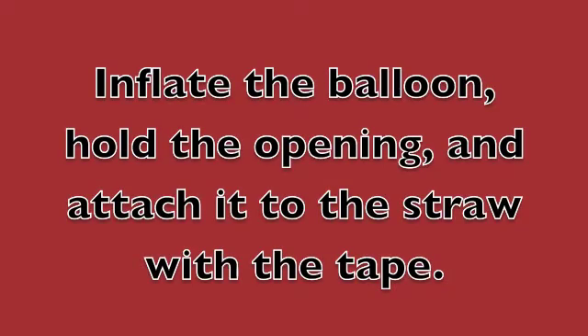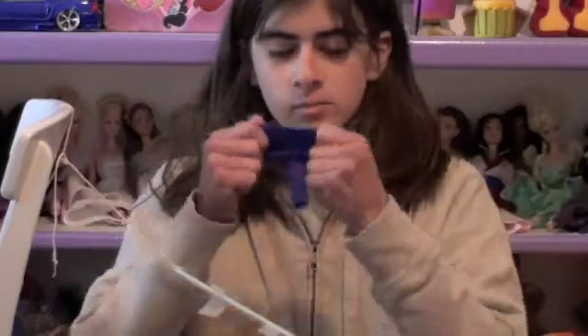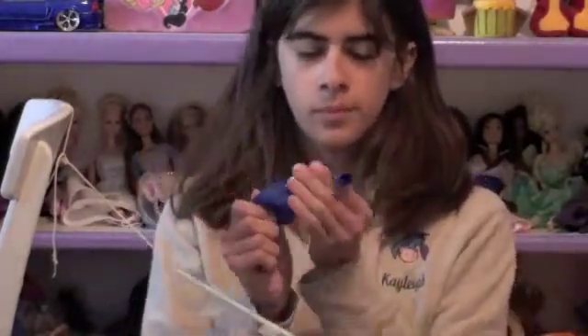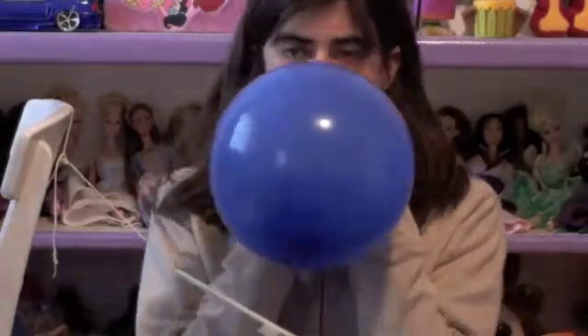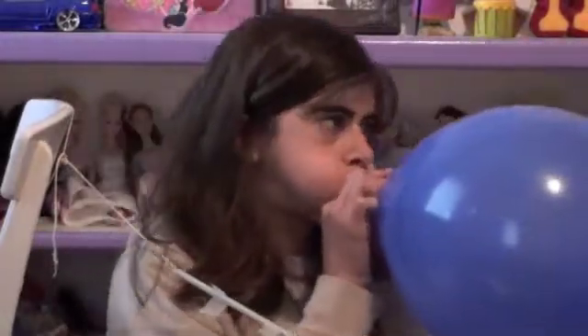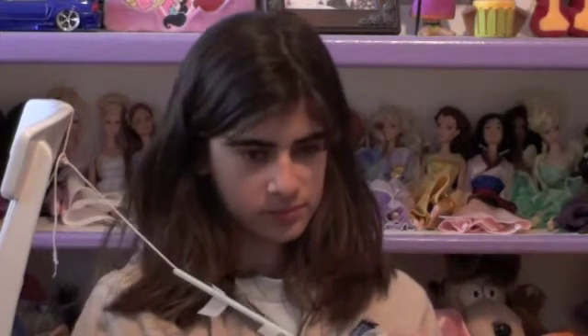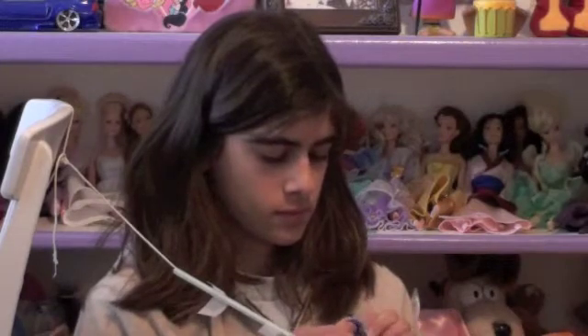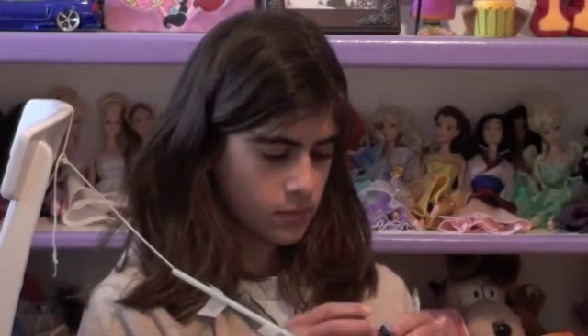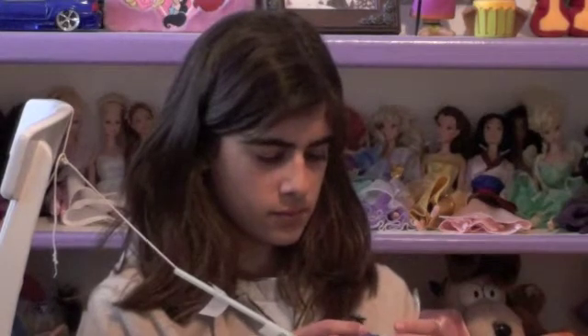Step four: inflate the balloon, hold the opening, and attach it to the straw. Sammy here — I don't have another person, so I'm just going to tape the box. I don't exactly know what she means when she says that, but let's just watch and see what she does, because I'm getting kind of bored over here. Wait, I hear air!